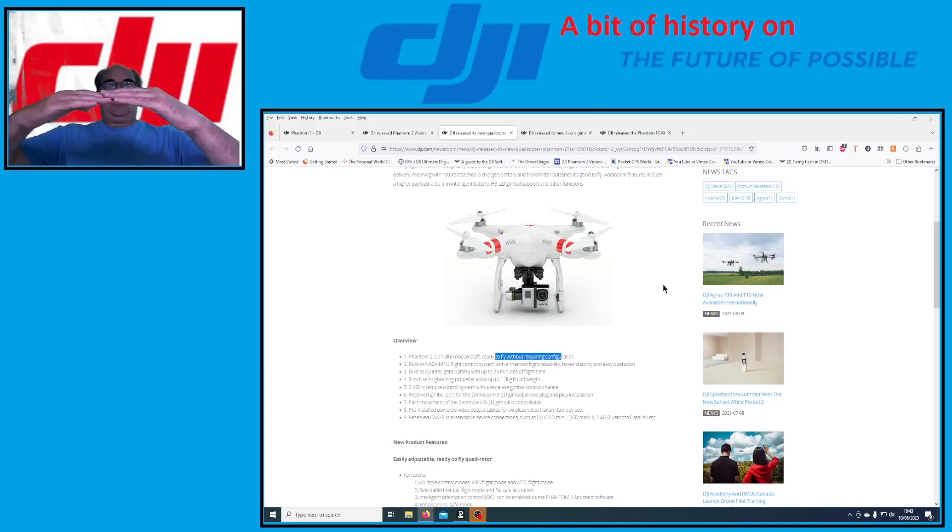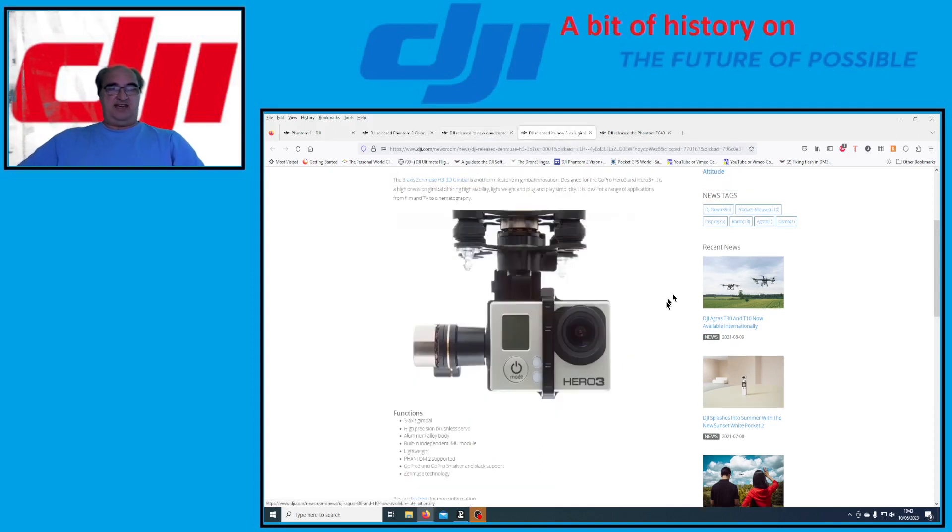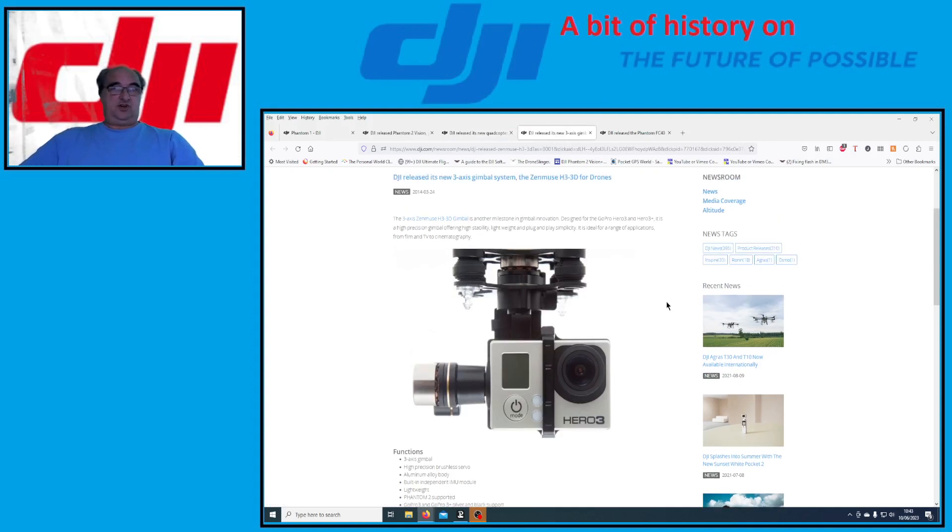The original gimbal was 2D — it stabilized in roll and pitch only, so when you turned you got quite a sharp turn on the video feed. DJI later released a 3D gimbal to suit the Hero 3 — and possibly the Hero 4 — which had a big yaw motor. This meant that as you turn, like with a Mini, the camera slowly catches up to give you that nice smooth left-and-right pan. You did however need to fit extended legs because the yaw motor brought the camera down significantly.